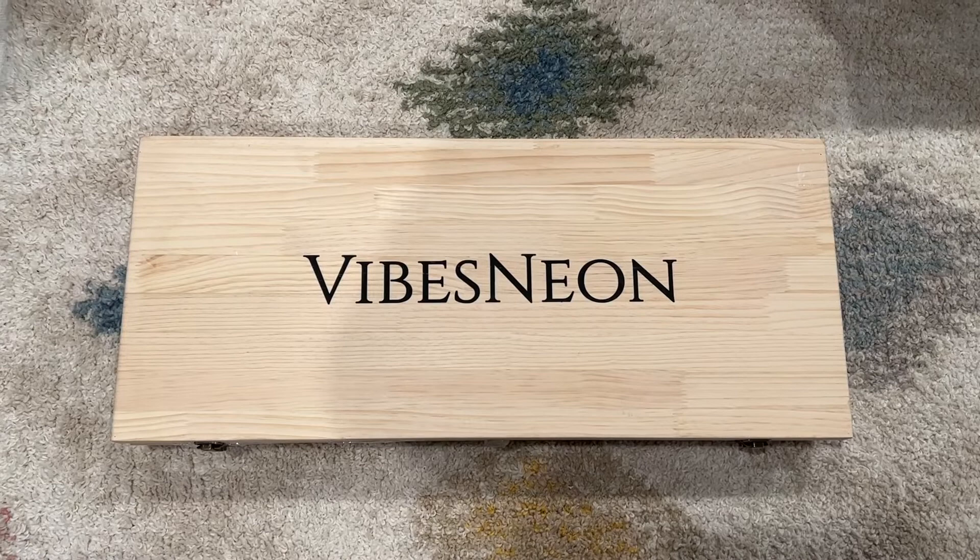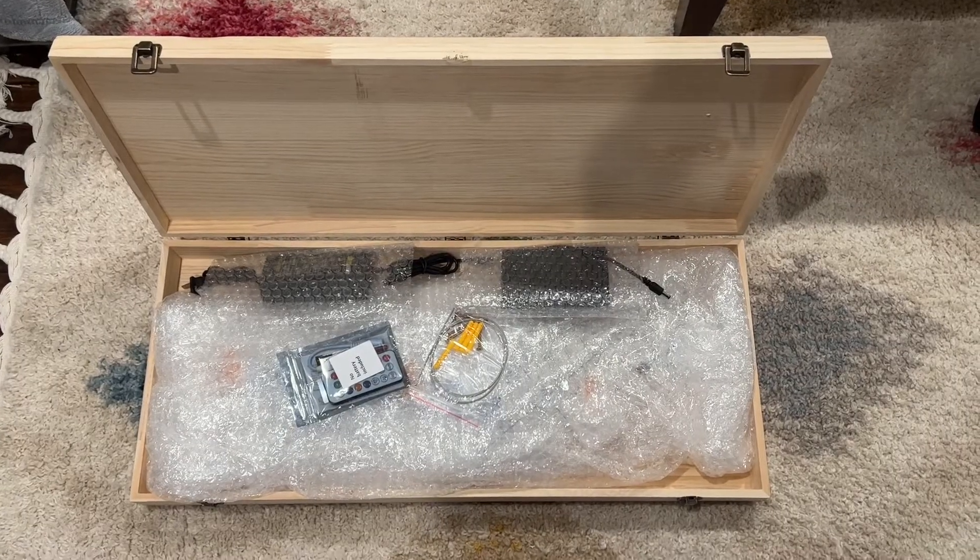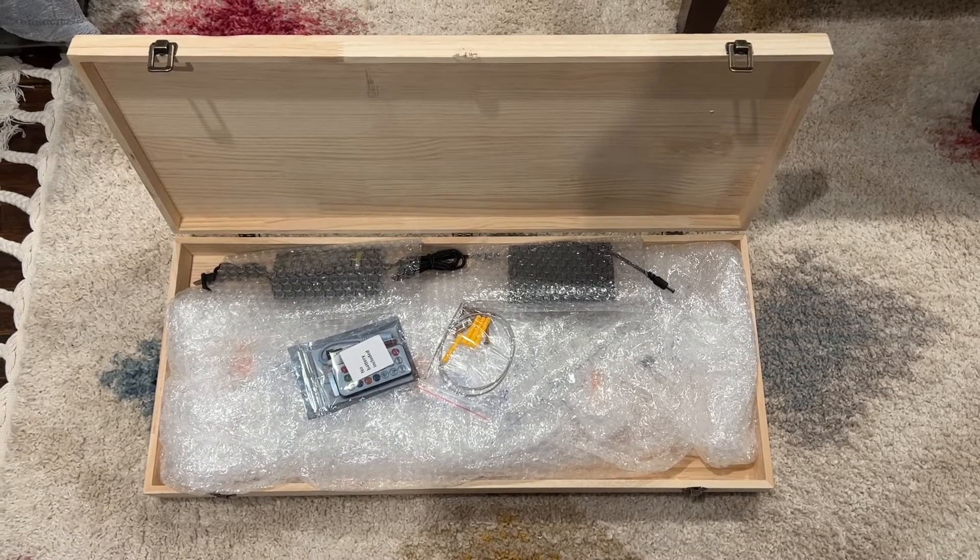First of all, the packaging on this — look at this beautiful box. And then as we open things up, everything is expertly packaged, nice and safe and sound, so it arrives to us perfect.